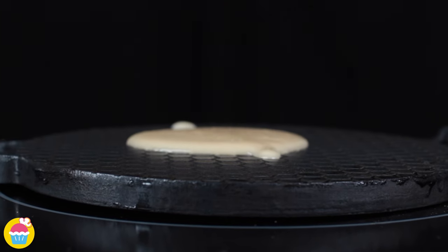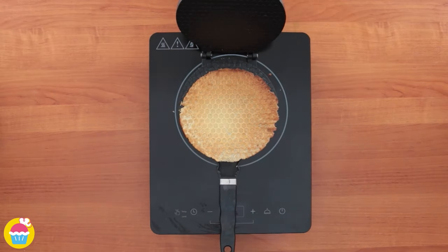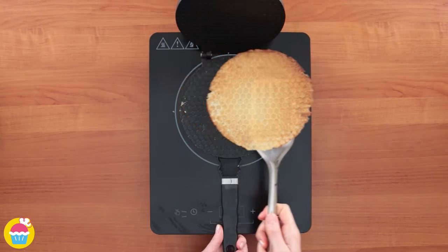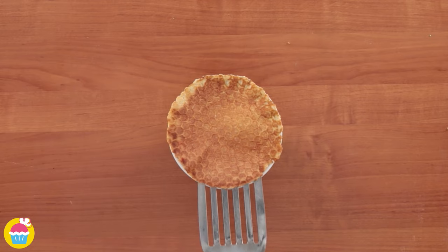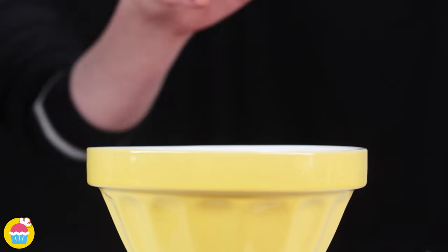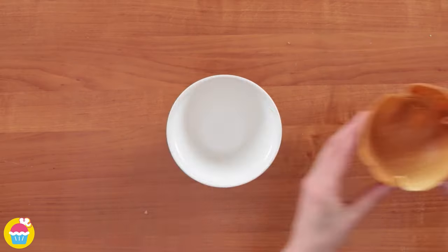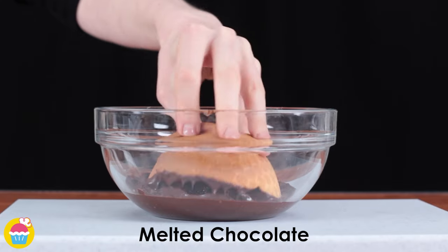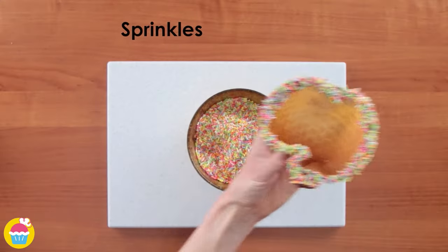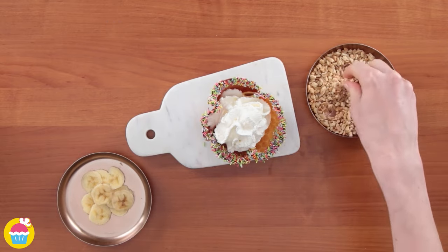Spoon the batter into your waffle machine and make your waffles. Once ready, while they are still warm, gently shape them into a bowl shape. Dip the edges of the waffle bowl into melted chocolate and then into rainbow sprinkles for a colourful and flavourful rim.